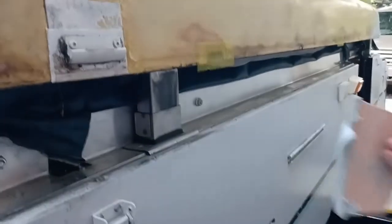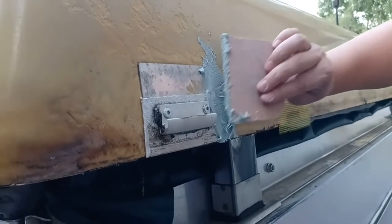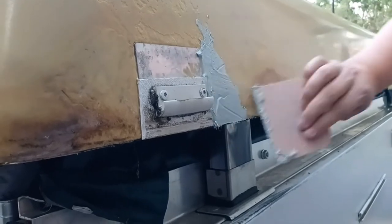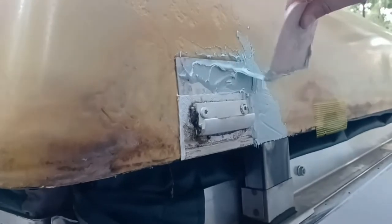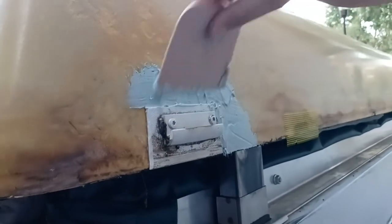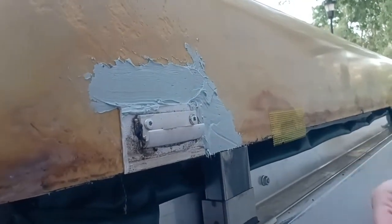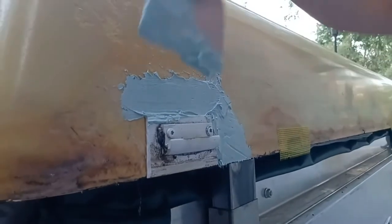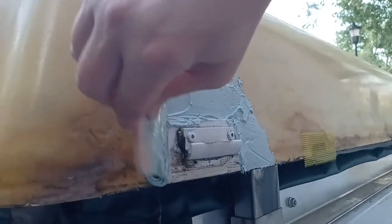I'm going to try to smooth out the transition here — I've already done this with a couple of others. You want to get it real thick where the major transitions are. I've had to go over and do it two or three times. Once this batch is done it'll harden up, I'll come back with another batch, sand it in between, and at the end — and we're going to hope for the best.